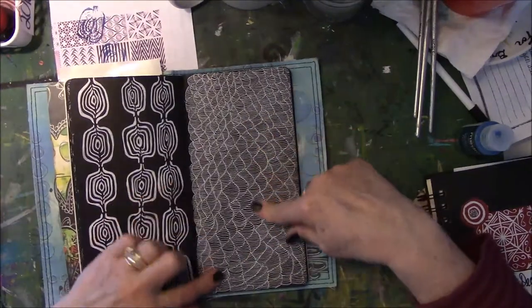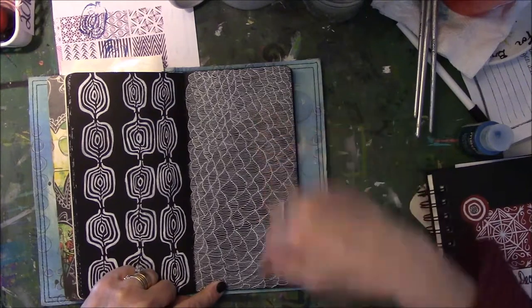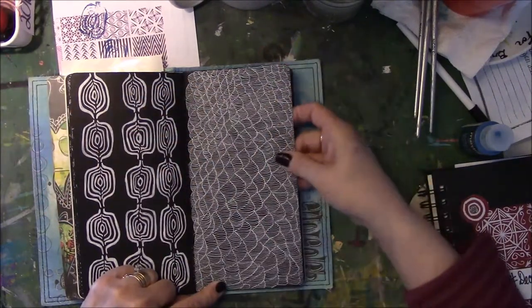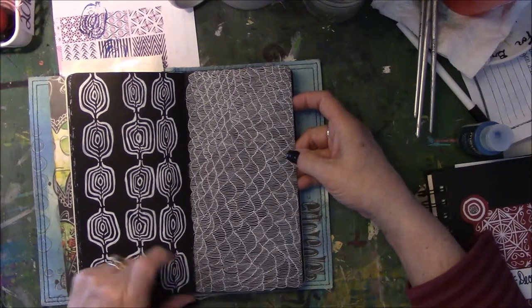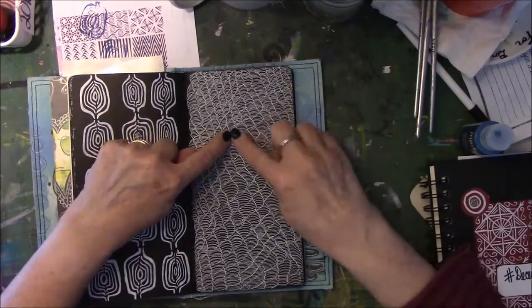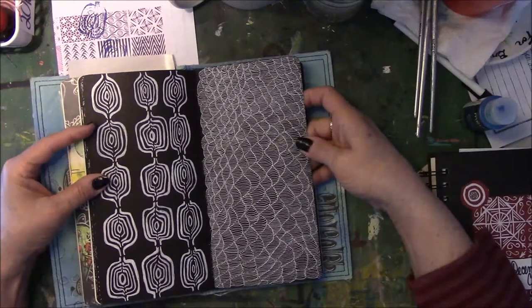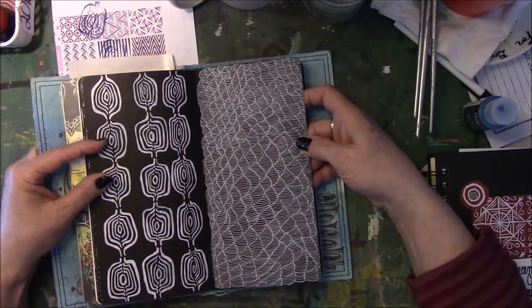Then I saw someone on Instagram do this pattern. It's the same thing over and over — it looks kind of wavy. And all it is is a jelly roll pen, with lines going kind of humpy through each one of those things. Mind-numbing, repetitive task.